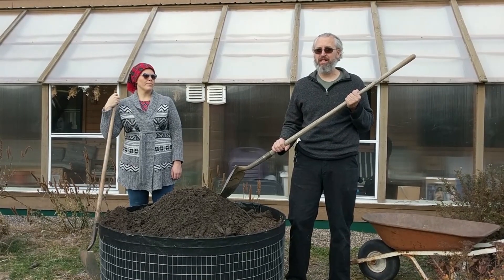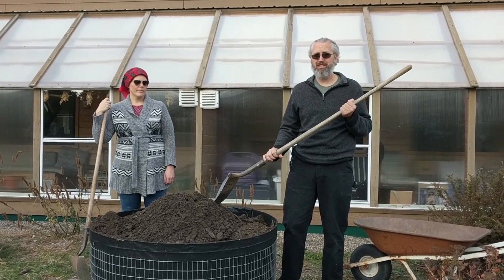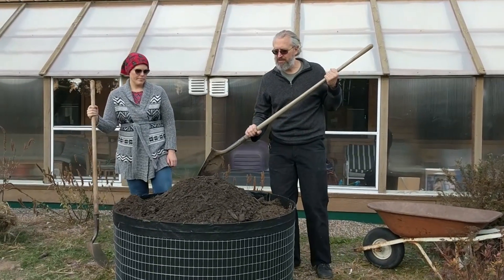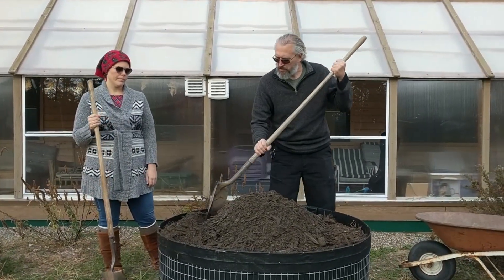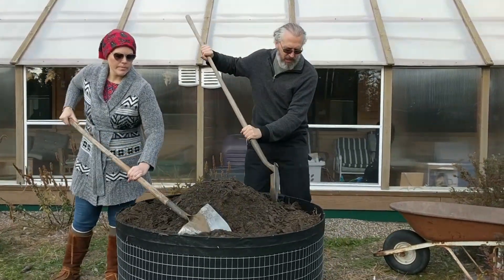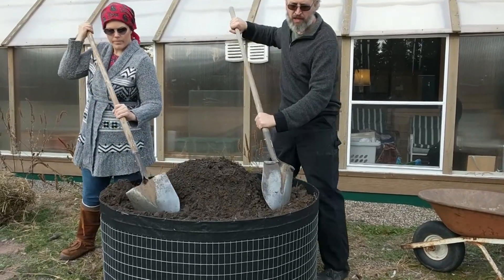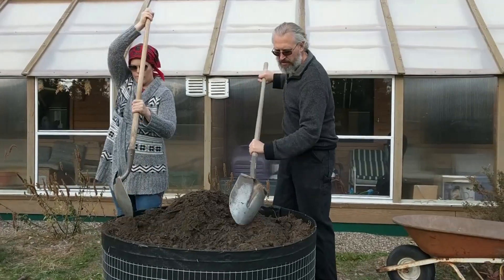We just finished filling this with soil and I want to show you a couple of techniques that make it a little easier. The big challenge is settling, so we're going to leave it a little bit mounded. Another detail is making sure that around the edge of the garden bed you push the soil up against the edge and make sure it's really full and tight — just by pushing the blade in along the edge.